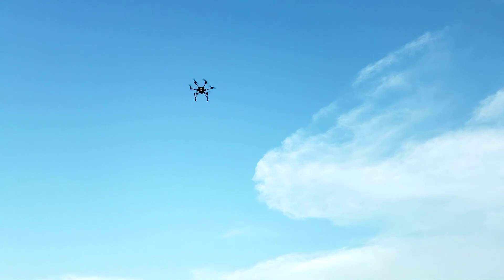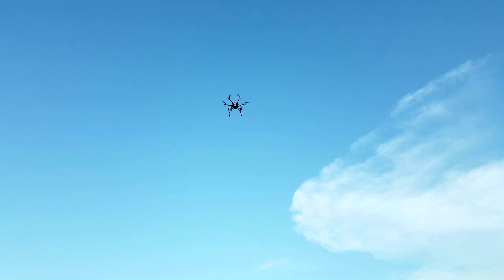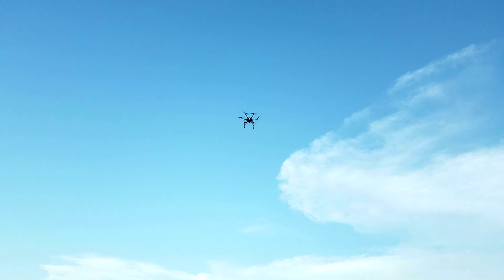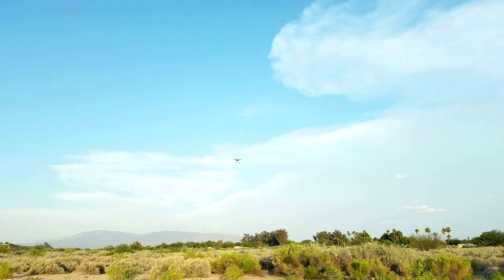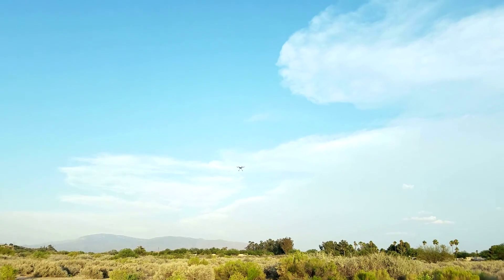It goes right up, and right where I put the throttle at zero, it stays. I'm not touching the throttle and I'm just going to go forward with the stick a little bit — and there it goes. By the way, when you get into smart mode, you have to start with this thing facing away from you.